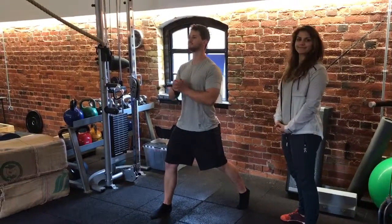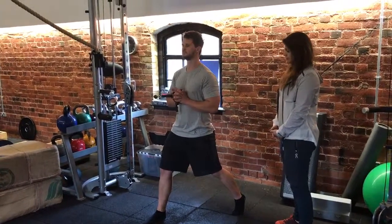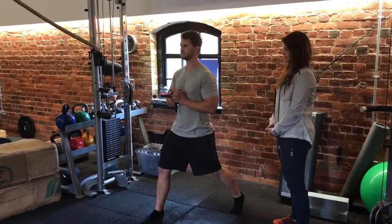Renny's going to take us through a fairly advanced split lunge with a cable, working on resisting extension in the lower back.